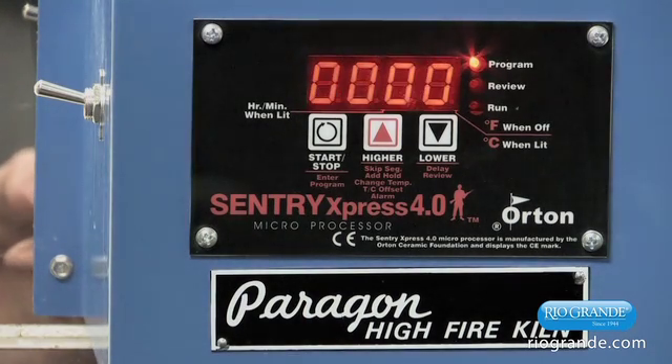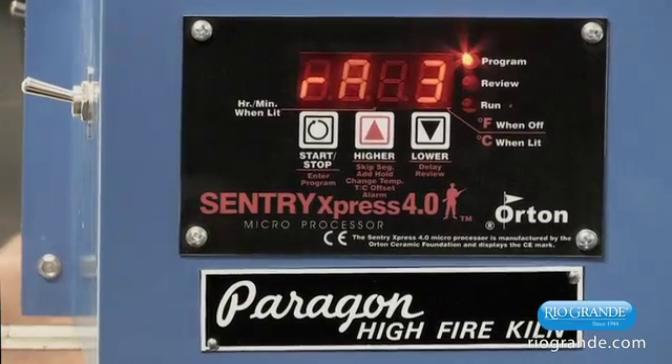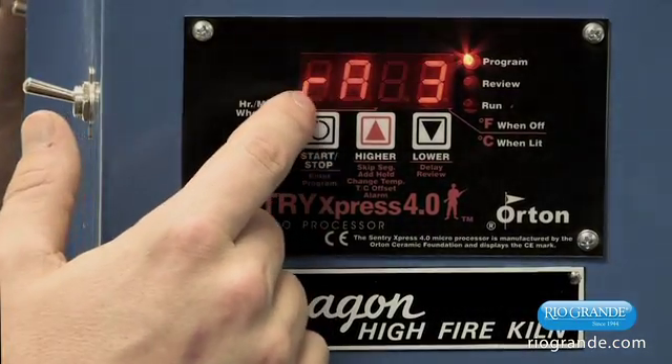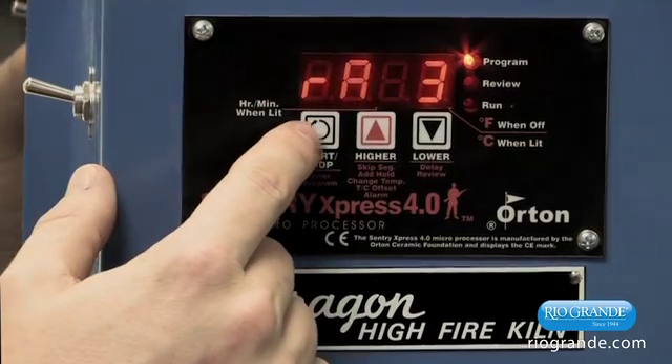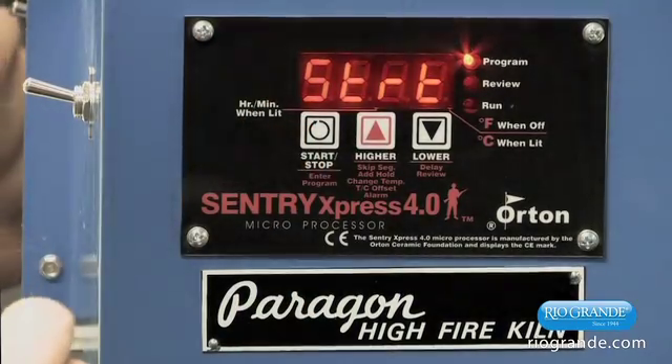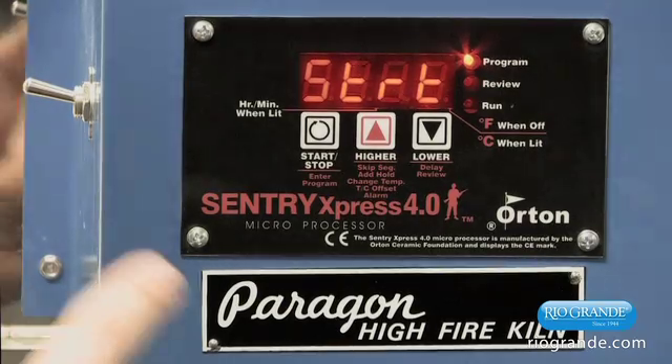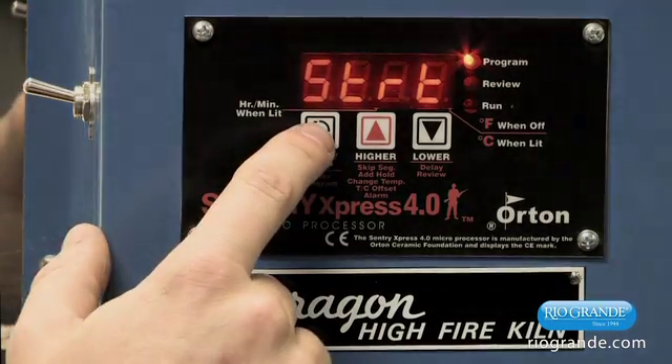When you are done entering all the segments, the way you tell the computer you're not going to program anymore is when you get to the first segment you're not going to use, you leave zeros in the rate. That tells the computer the programming is done. So we select zero rate for rate 3. It then shows STRT — which is start — and asks you if you want to go ahead and start. Press start again.